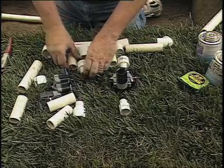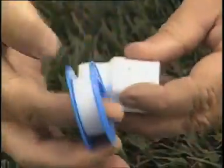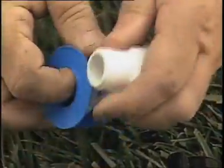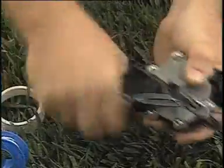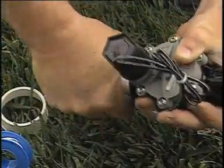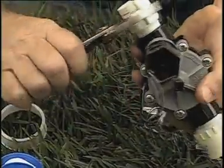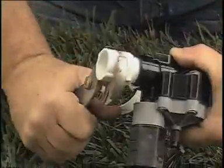With all the pieces lined up, we can begin to build our manifold. When using threaded components, you can use Teflon tape, but don't use pipe dope. Carefully thread the fitting onto the valve until hand tight, then use a wrench to finish tightening the fittings, but not more than one and a half additional turns. This applies to any type of threaded fitting, not just valves.